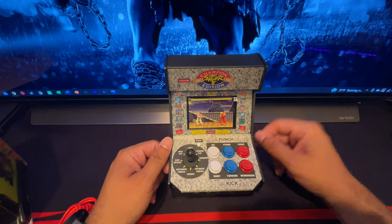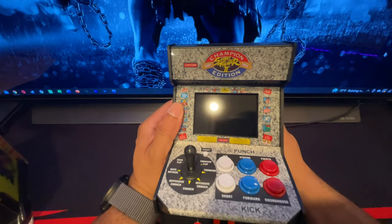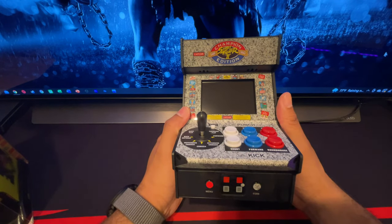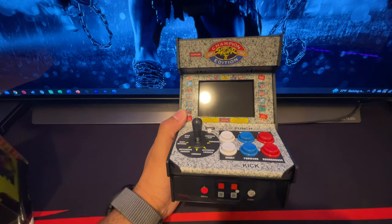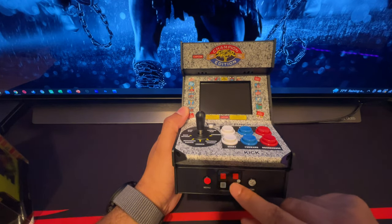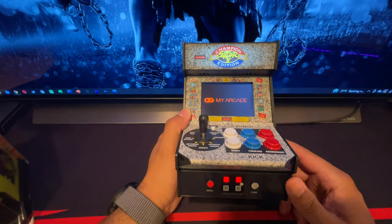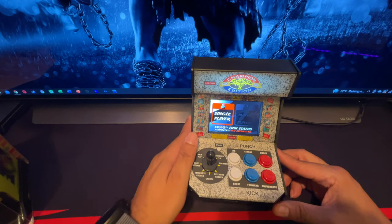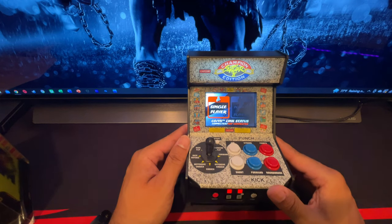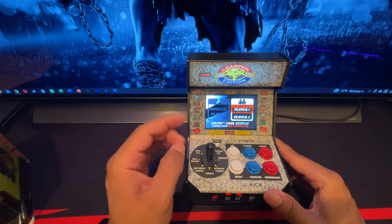I got it plugged in — it's just a regular USB cable, not USB-C. Let's turn this thing on. Like I said, these buttons are supposed to light up just like they did in the arcade. And they do! When I say nostalgia, this IS nostalgia. It looks a little bit more crisp than I thought it would to be honest, and there's some volume to it too.